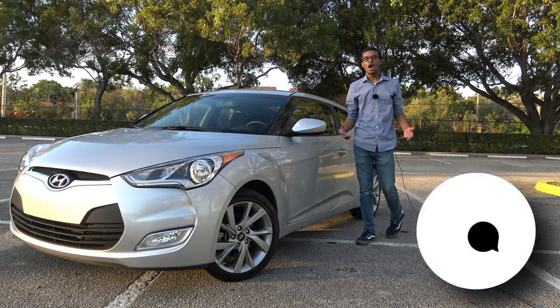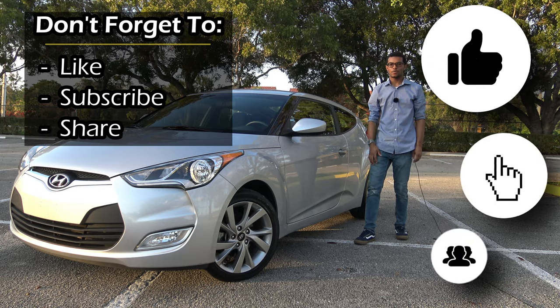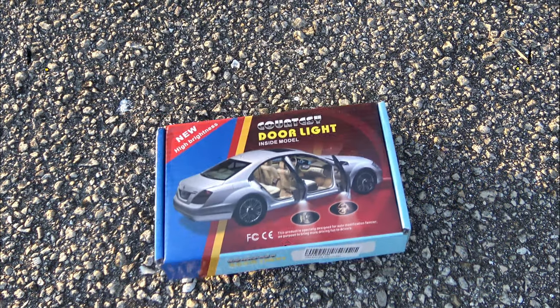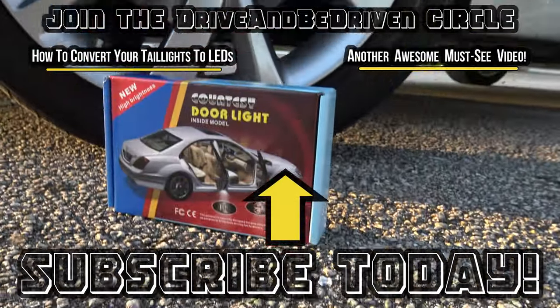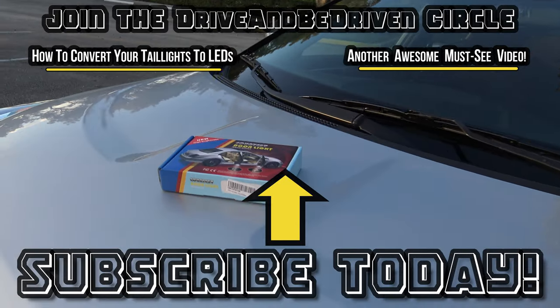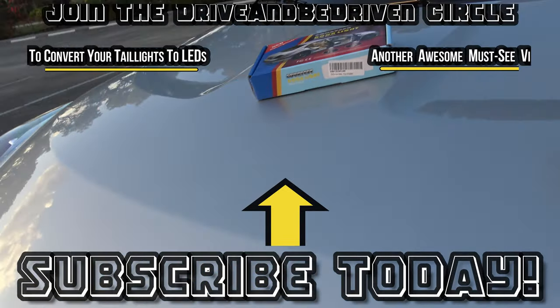That's it for this do-it-yourself car mods episode. Comment and tell me what you'd like to see in future videos. Don't forget to like, subscribe, and share. This is Marcus — thanks for watching. Drive and be driven, keep it positive, and I'll see you next time. Click the subscribe button to become part of the drive and be driven circle and stay up-to-date with the channel.